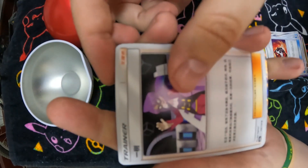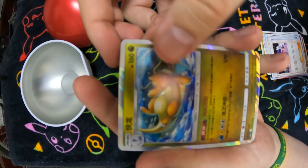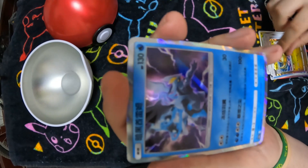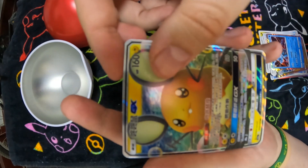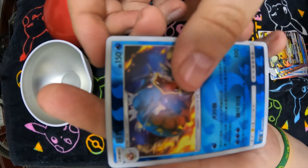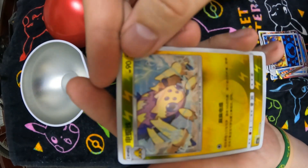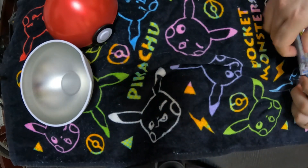Looks like we're getting into some foil cards now. Oh, a shiny Dragonite — that's cool, that's from the starter deck, I remember that card. A Keldeo Black, nice and shiny. A Dedenne GX. A cool-looking Gyarados. And a cool Galvantula. Pretty neat — so that's all that came in this Chinese Pokeball.